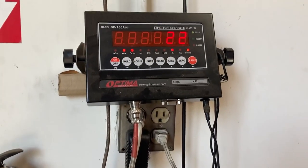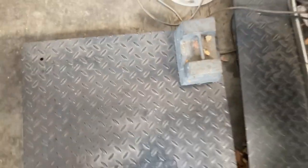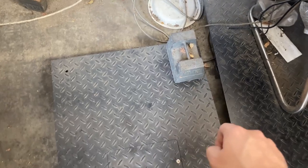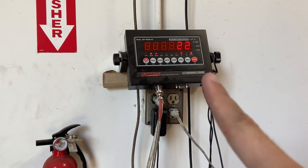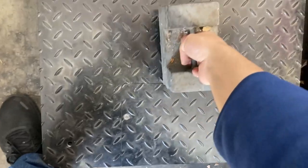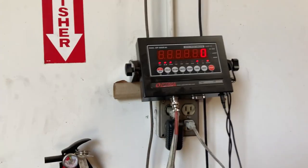With the weight on the upper left corner, I can see it reads 22 pounds. Move the weight to the upper right corner — also 22 pounds. Move to the bottom right — 22 pounds. Then move to the bottom left — 22 pounds. Place the weight in the middle and it still reads correctly. Remove the weight and it returns to zero. All four corners are reading correctly.